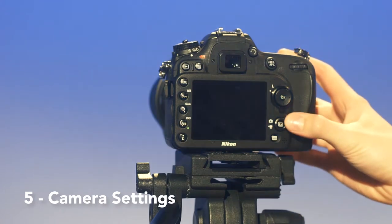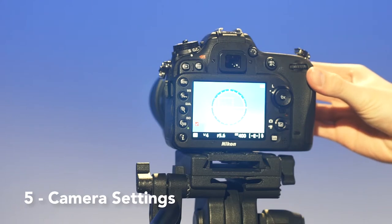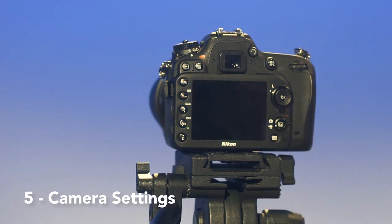Your aperture is measured in f-stops. In order to adjust it, you must put your camera in photo mode and adjust it using the wheel on the front. The f-stop adjusts the level of background blur — use a lower f-stop for more blur and a higher f-stop for less blur.